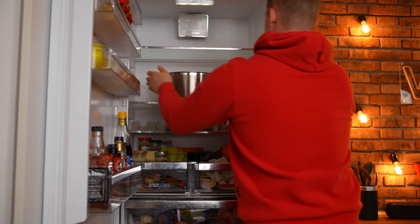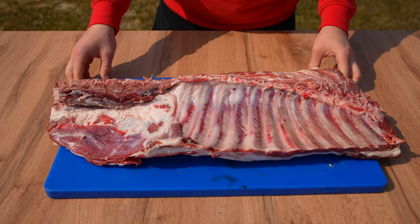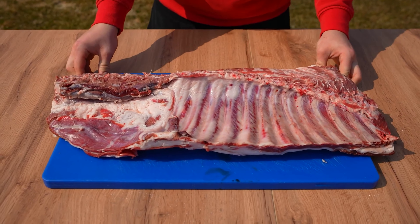It is necessary that this brine completely penetrates the chicken. The second type of meat will be a lamb cut. We make incisions between each rib.